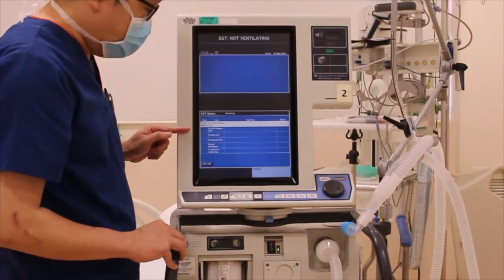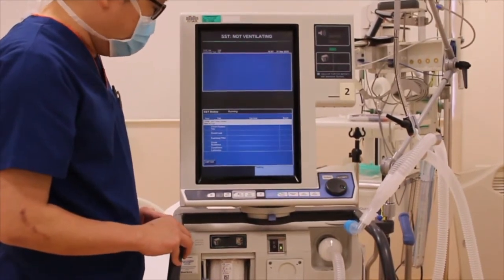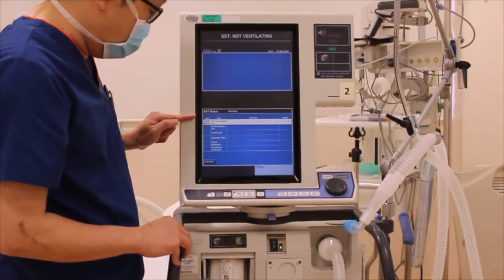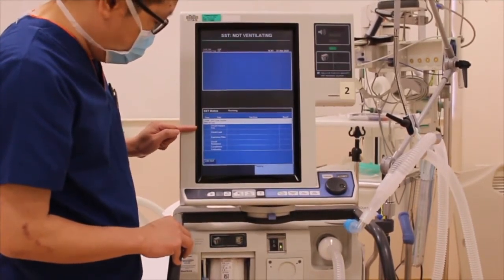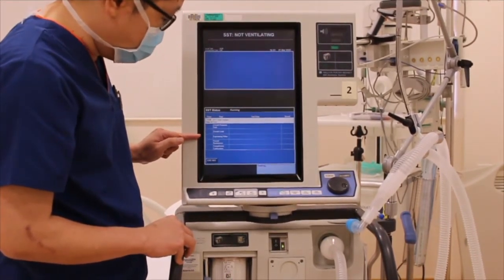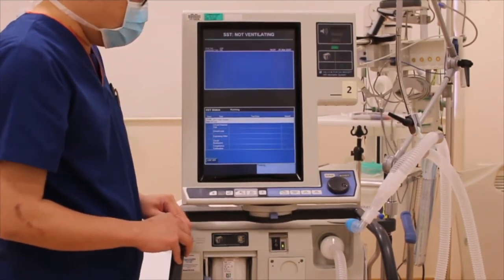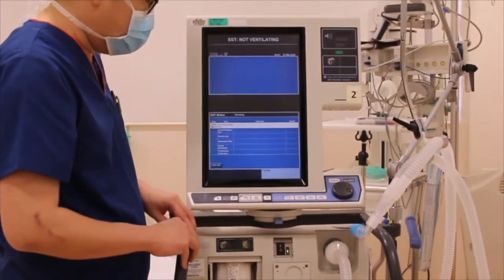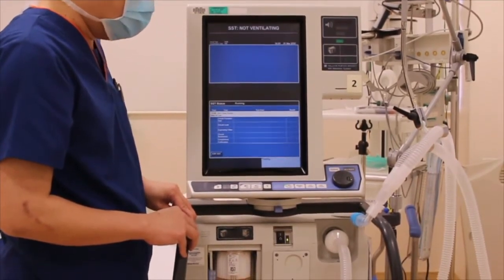The whole process of the SST will take about 5 minutes to complete. During this process, it will do multiple steps to check the sensor, the circuit pressure, the presence of any circuit leak, checking the health status of the expiratory filter, as well as calibrating the circuit with resistance and compliance in the last few stages. As the process continues, you will hear a lot of noise as well as pressure changes occurring from the ventilator — this is normal, do not be alarmed.